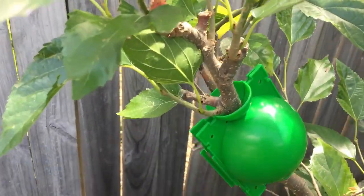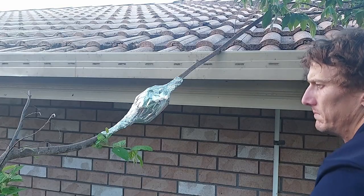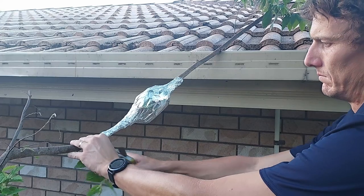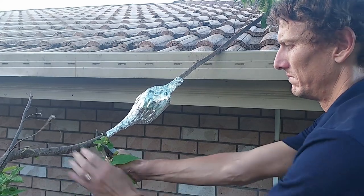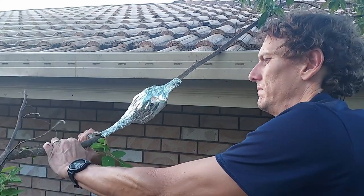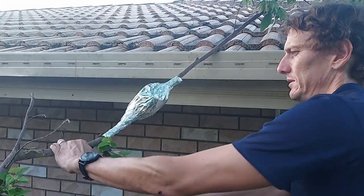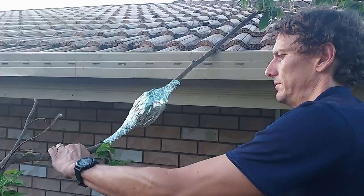This air layer is now about six weeks old. I peel back a little bit of the foil, have a look in, and I can see the roots nice and clearly. So all I'm going to do is cut the branch below the air layer and remove it to pot up.